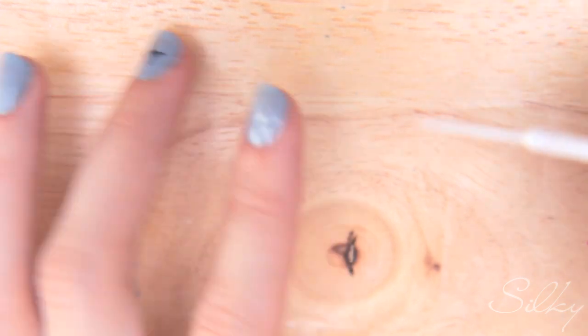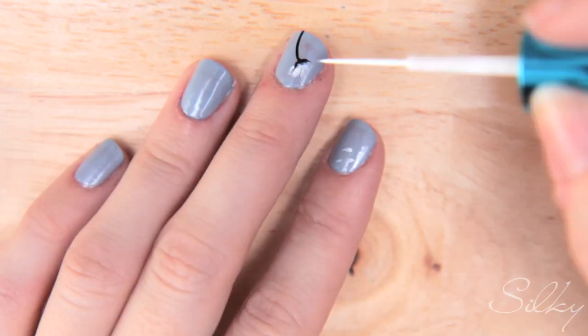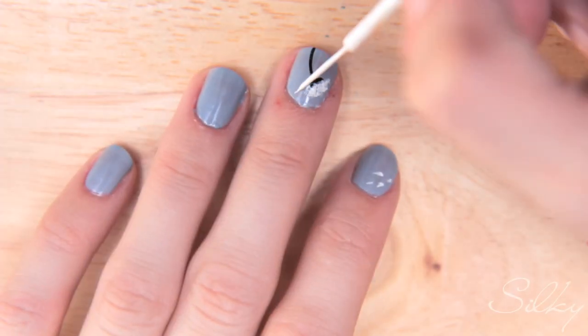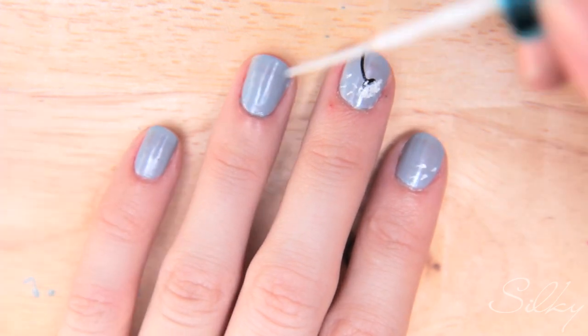Then I'm going to do another full flower on the thumb nail — again, just dabbing with the edge of the brush rather than the very point. On the remaining two nails we'll just do random ones flying off in the wind.